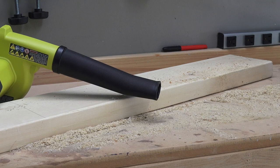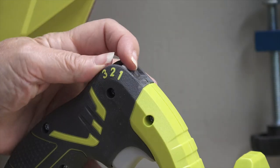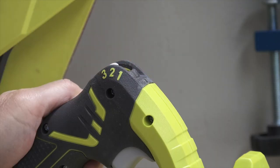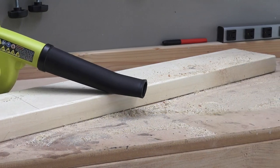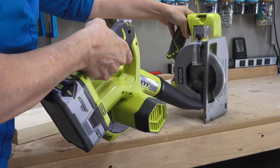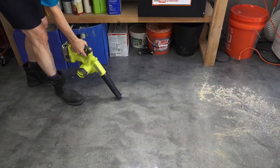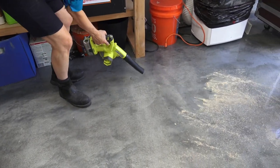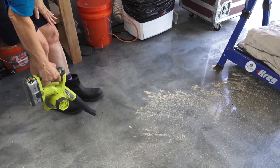It has three different speeds: one for very light jobs, two for a little more power, and three for full strength. The handle can also be used to vary the speed by depressing it less or more. It's great for guiding dirt where you want it to go without it becoming a big cloud of dust in the air.